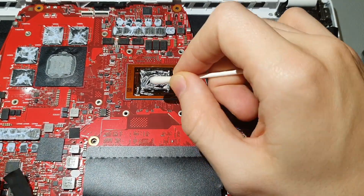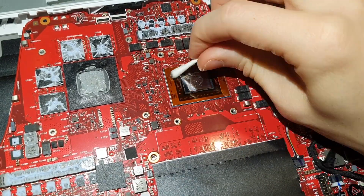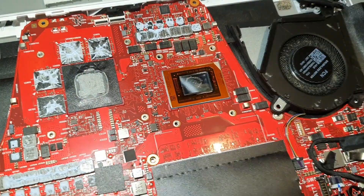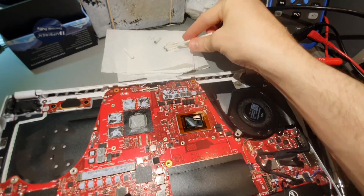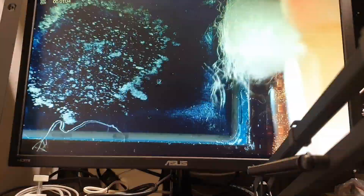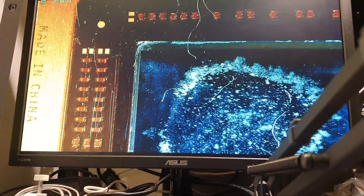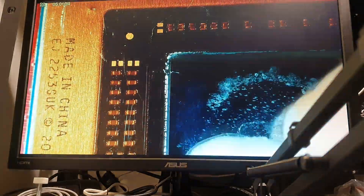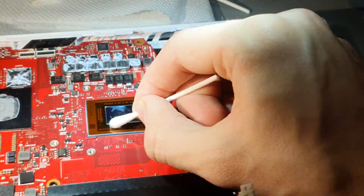Now if you do love liquid metal and you want to use it, it makes sense to repaste it every six months because of the pump-out effect. But you need to be very mindful when you are interacting with it, because if it slips under the CPU or the GPU you basically have a brick. The CPU or the GPU needs to be removed and all of the liquid metal needs to be removed, and that's not an easy job. The reward is not worth the risk that you're taking.